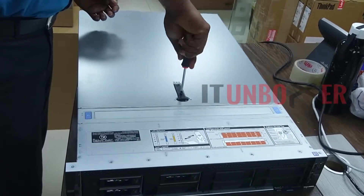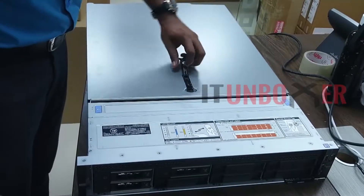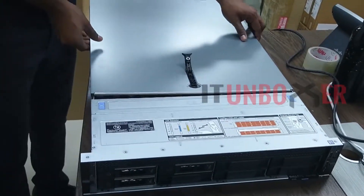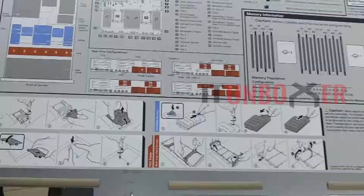The R740 comes with four network ports. This can be four 1GB ports or four 10GB ports. You can also choose from 25GB port options and two 1GB plus two 10GB combinations as well.